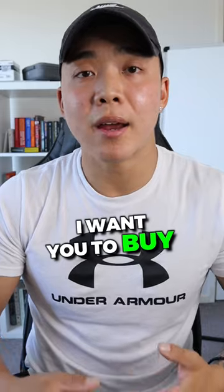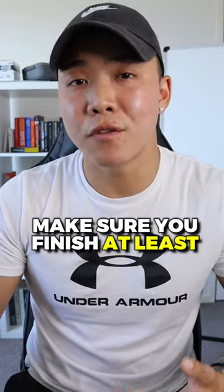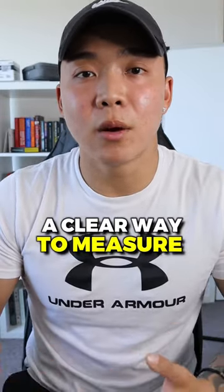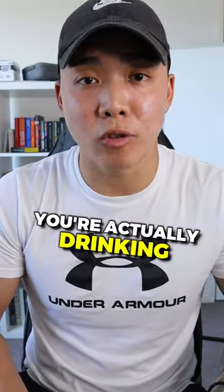So buy one big, one liter plus bottle. Make sure you finish at least two of those a day and carry that bottle everywhere with you. Now you actually have a clear way to measure how much water you're actually drinking on a daily basis.